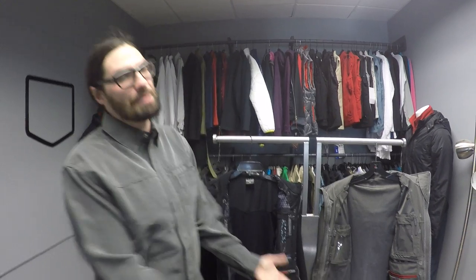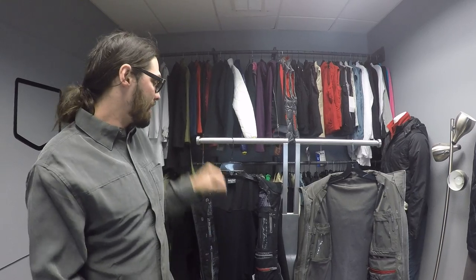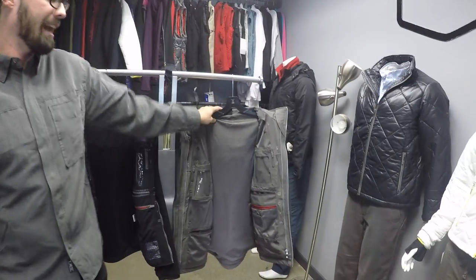Hi, this is Ian at ScottyVest. I just want to do a quick walkthrough of our new System 8.0. The System 8.0 consists of two different jackets: the Fleece 8.0 and the Shell 8.0.